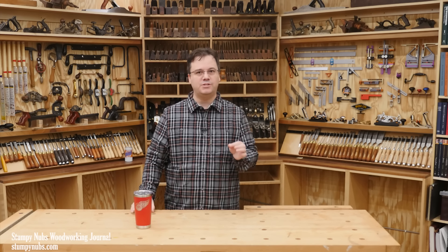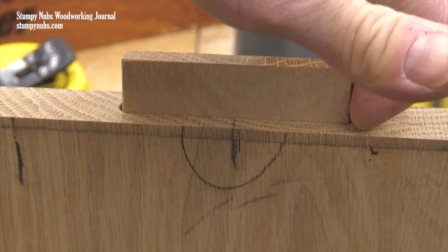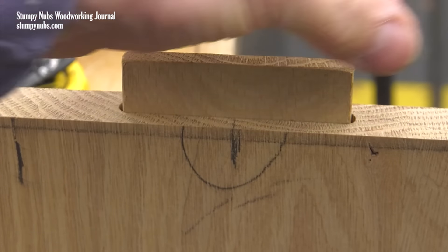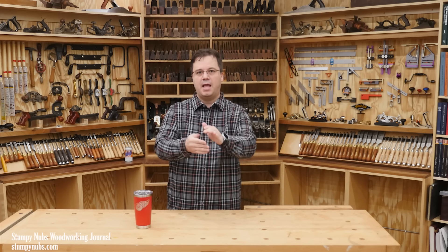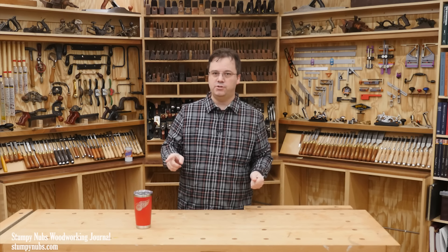This is why biscuits or other loose tenons are preferable to something like dowels — because the slots may be cut wider than the biscuits or the tenons inside them, and that gives them room to move in the side-to-side direction while keeping it firm up and down. And they're dry assembled without glue. In fact, no glue at all is used in either the miter joint or the butt joint.